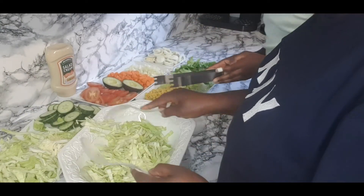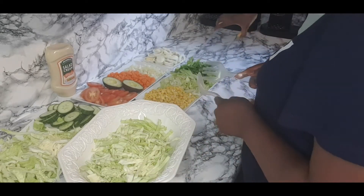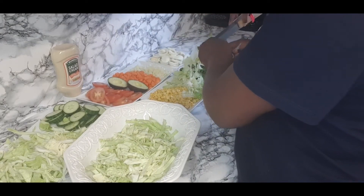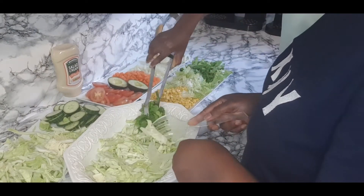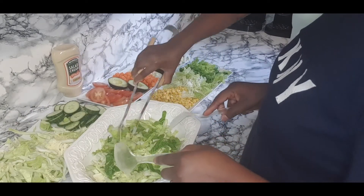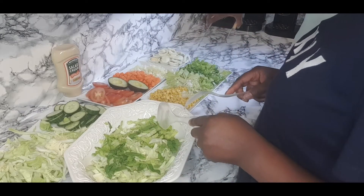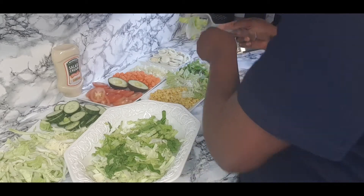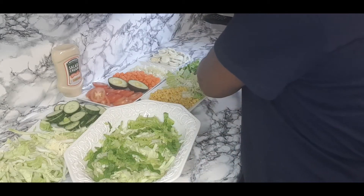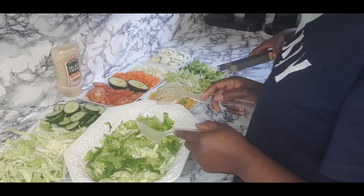That's enough, okay. So you want spots? Yeah. It doesn't look very nice but the taste — I'm not really interested — so you can probably taste it okay. Cucumber? Yeah, what do you want to put? Cucumber.